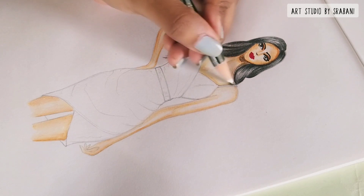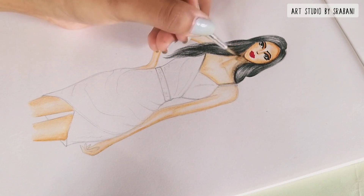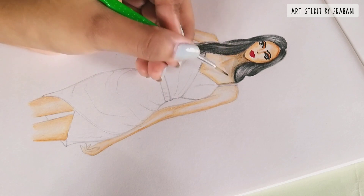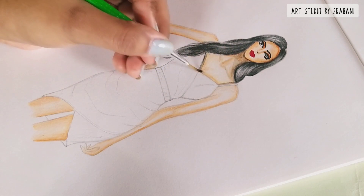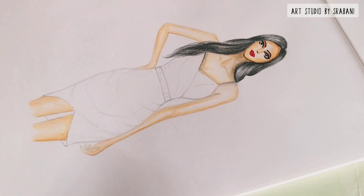I always like adding some shadows below the face — you can smudge it using some water, and that will give the look of a shadow below your face.